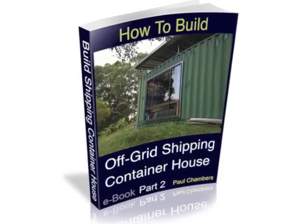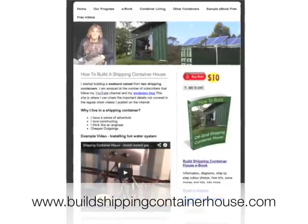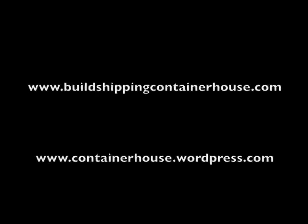This video is covered in more detail in part 2 of the eBook. You can see the book in more detail at buildshippingcontainerhouse.com where you can purchase your own copy. For information on the eBook go to buildshippingcontainerhouse.com. To follow our progress, subscribe on YouTube or follow us on containerhouse.wordpress.com. Thanks for watching.